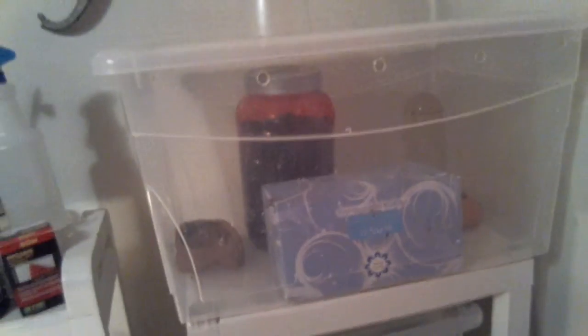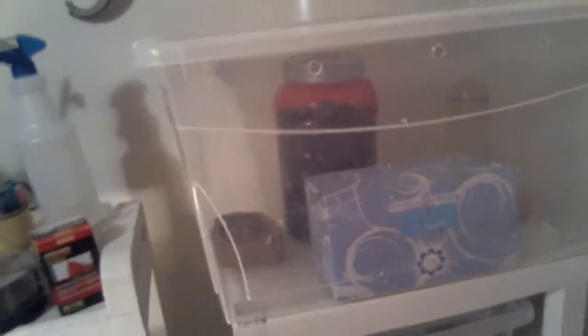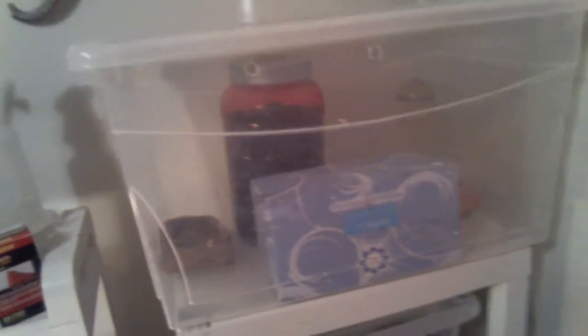Got the $10 Sterilite, dumped all the coconut fiber out, so I can be more attentive to the general hygiene of the enclosure. Plus, they have a lot more room now. They seem to love the empty large tissue box as a hide.